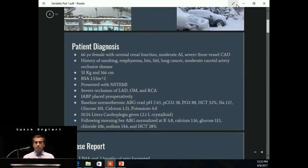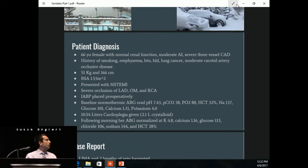Our patient was a 66-year-old female with normal renal function, moderate AI, and severe three-vessel coronary artery disease. She had a history of smoking, emphysema, hypertension, hyperlipidemia, lung cancer, and moderate carotid artery occlusive disease. She was a smaller lady — 51 kilograms and 166 centimeters, with a BSA of 1.53 meters squared. She presented with a non-ST elevated myocardial infarction and had severe occlusion of her LAD, obtuse marginal, and right coronary artery. An intra-aortic balloon pump was placed preoperatively to stabilize her.